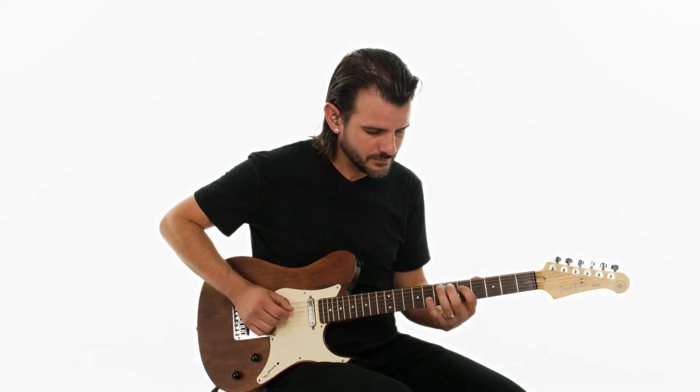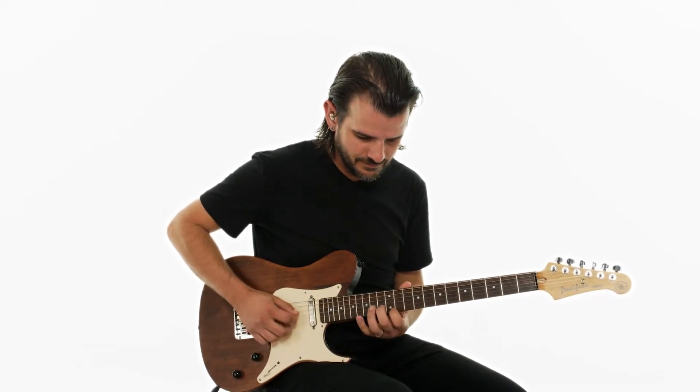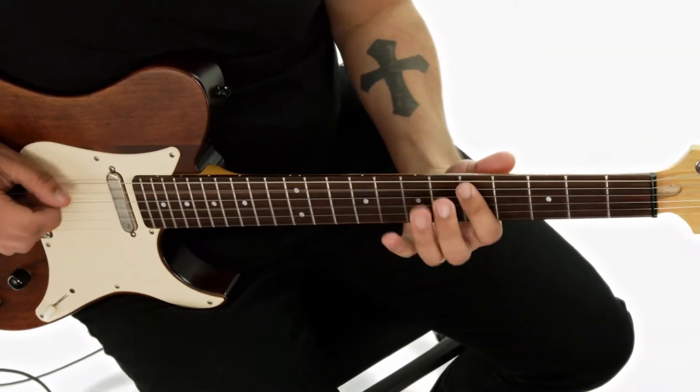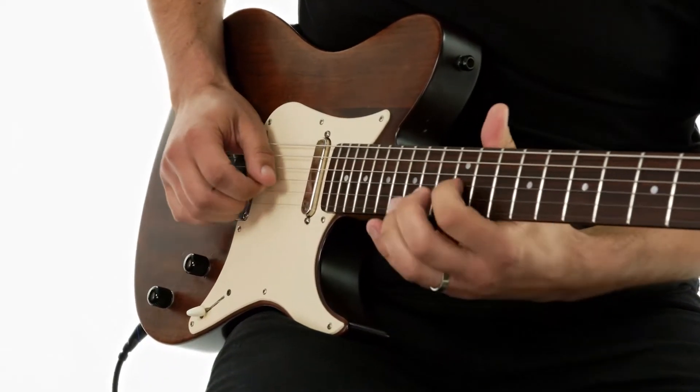Starting with the classic country solo, we're going to work on position shifting using chromatic passing tones within a pentatonic scale. We're going to learn about and work on double-stop hybrid picking. We're also going to use a little bit of a jazz and Brad Paisley influence by using some open strings and some dominant chord arpeggios.